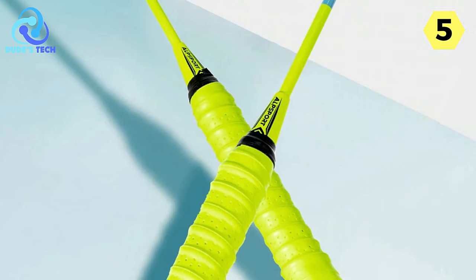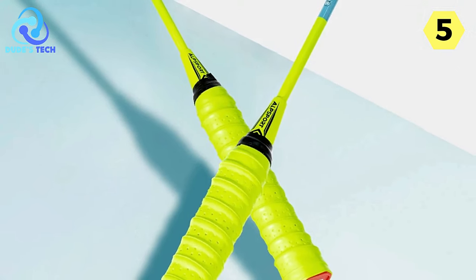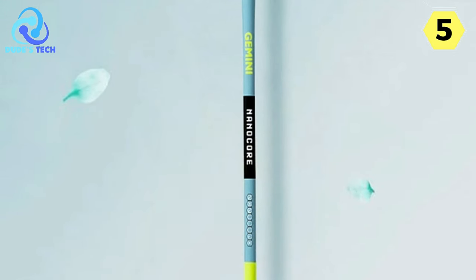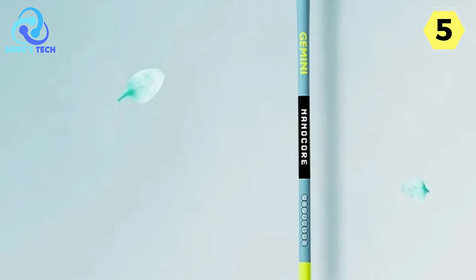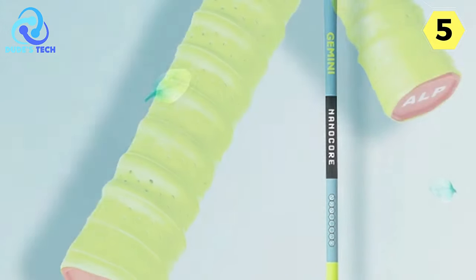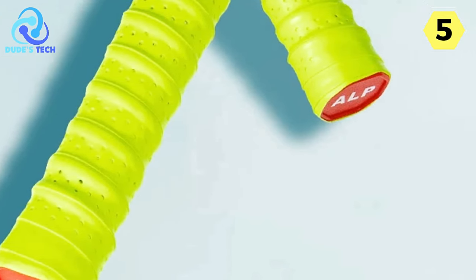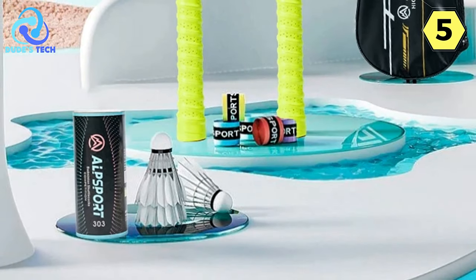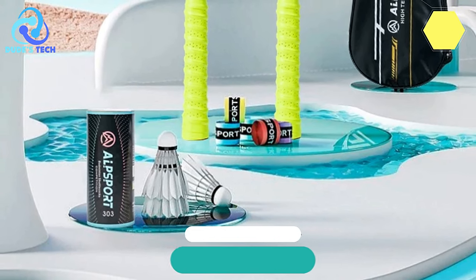In conclusion, the Alpsport HC100 Badminton Racket impresses with its durable construction, versatile gameplay capabilities, and thoughtful design features. Whether you're a beginner looking for a reliable racket or an intermediate player seeking a balance between offense and defense, the HC100 is worth considering. It offers a winning combination of performance, durability, and comfort, making it a standout choice in the world of badminton equipment.